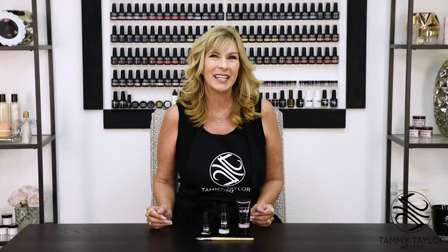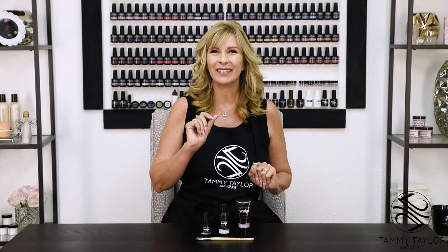Hello, I'm Tammy Taylor, president of Tammy Taylor Nails, and today I'm so excited to demonstrate for you how to apply Sculpt Over Toenails for the perfect pedicure.